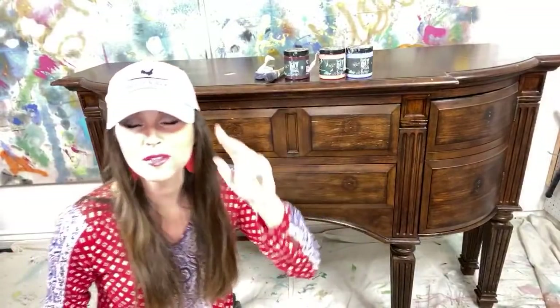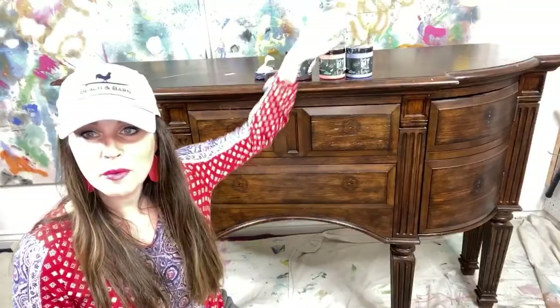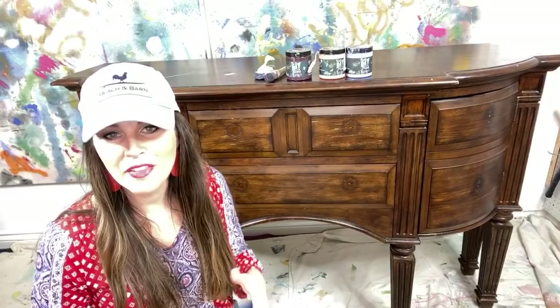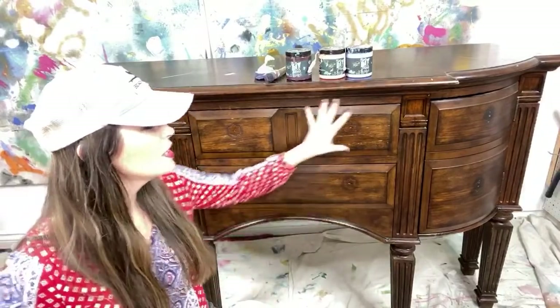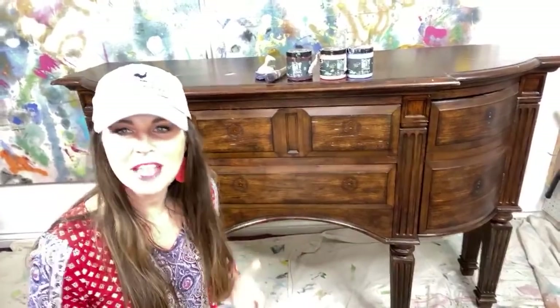I've got my VIP brush from Paint Pixie, the Turquoise Iris Collection, and I'm gonna start with Cherry Picked and Cowgirl Coral. The reason I'm starting with those two colors is because I love the contrast of them, and we're gonna come in with some Water Lily after that. We found the comments!